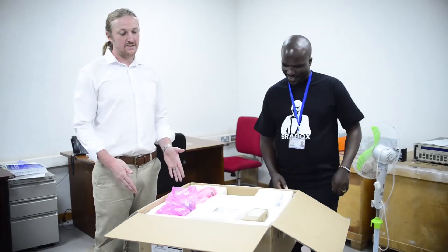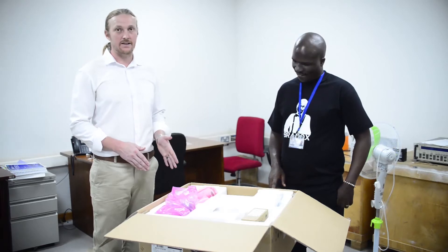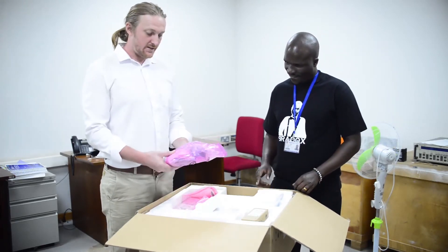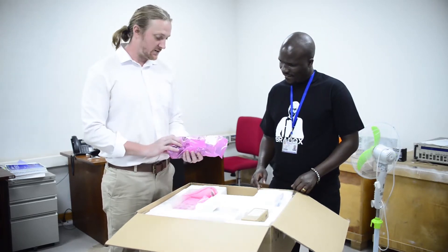We're here today unboxing a Huawei SUN2000 10KTL inverter. As we open the box, we have the connectors and the clips for the wires for very simple installation.